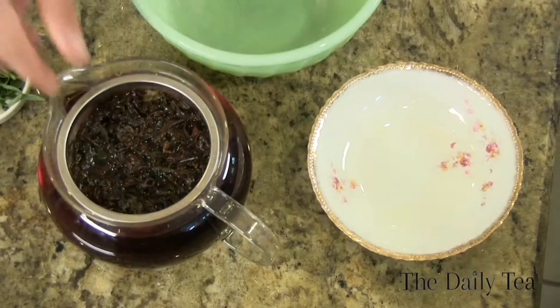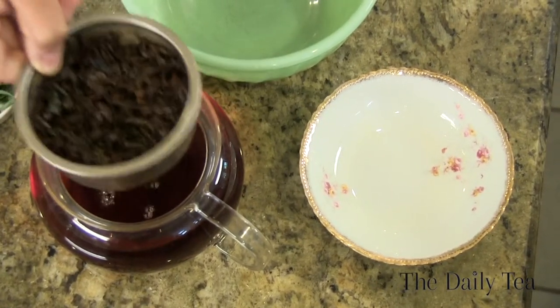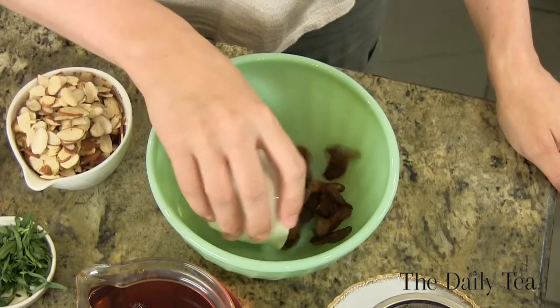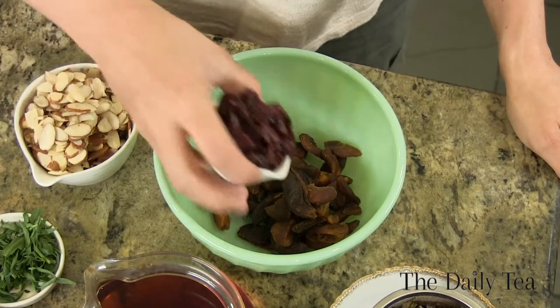Let's get cooking. Strain the oolong tea leaves from the concentrate. Then take the dried apricots and add them into a bowl, and top it off with the dried cherries.